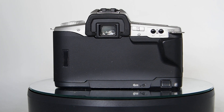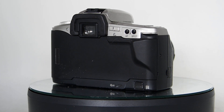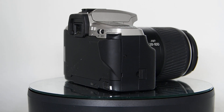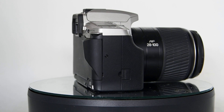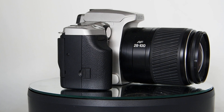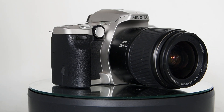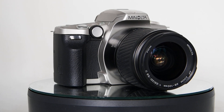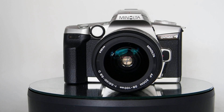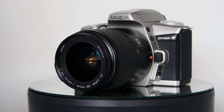It's got a 28 to 100 zoom on it which works really well. I love it because, as you can see on the back, you've got multi and spot metering modes — so now we're getting a bit more professional. The lens is sublime, absolutely gorgeous. I never take the lens off. The 28 to 100 is great — not all that fast, not all that slow, but really well featured.